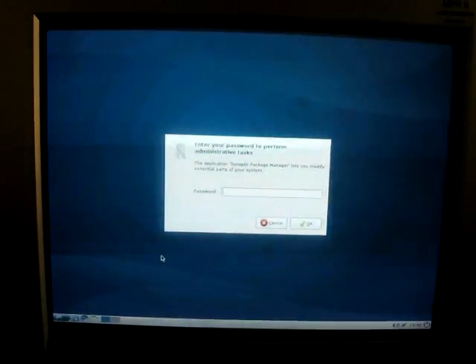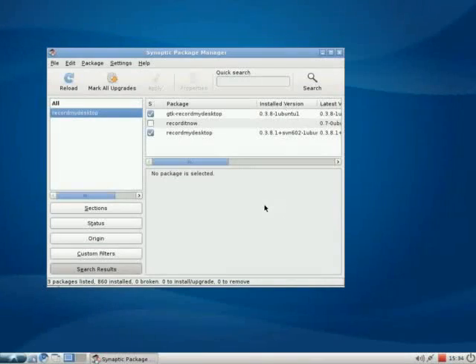First thing I'm going to do is install Record My Desktop. I'm going to go ahead and go to Synaptic and install it. So when we get back, we'll be looking at the Ubuntu desktop from Record My Desktop at a bit higher quality resolution. Okay, here we are with Record My Desktop — so we're going to look around some.